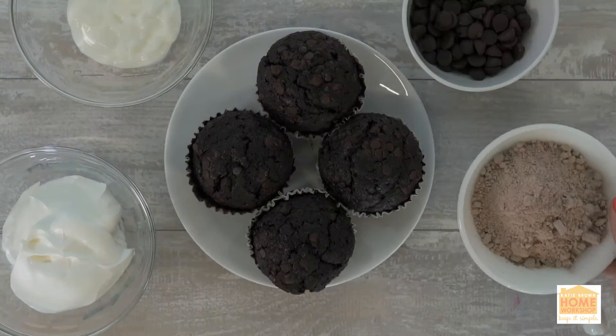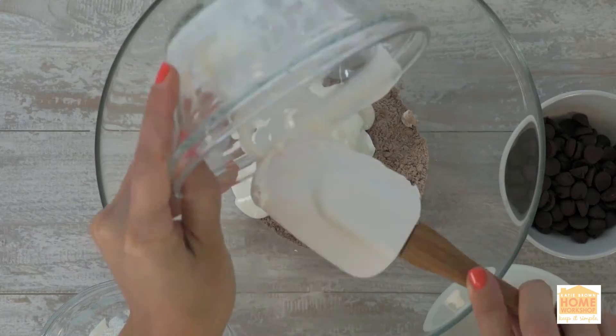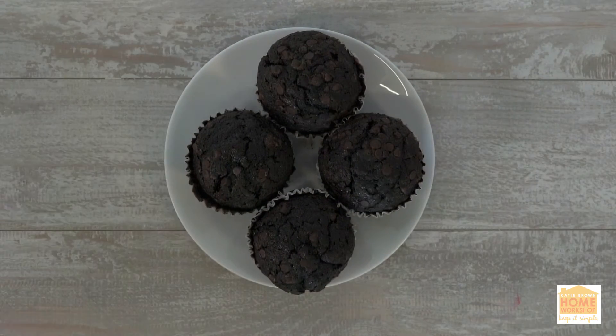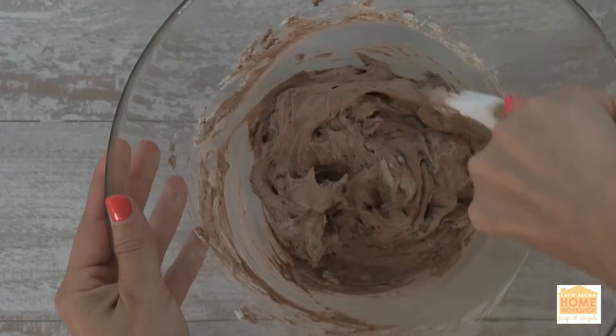For the cake dip, you're going to want to have just the cake mix — the powdery stuff — whipped topping, vanilla yogurt, chocolate chips, and plain chocolate muffins. Combine all those ingredients for the cake dip in a large bowl.